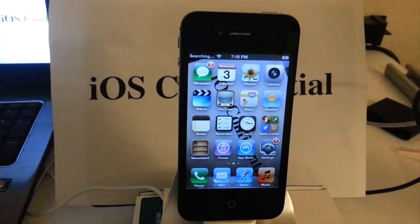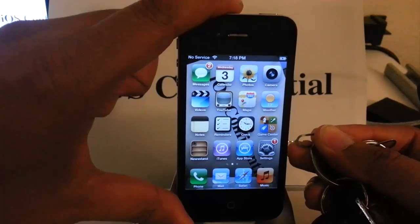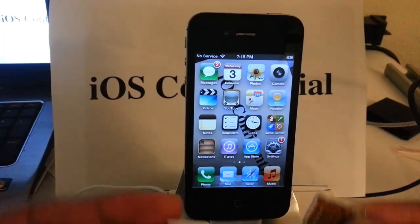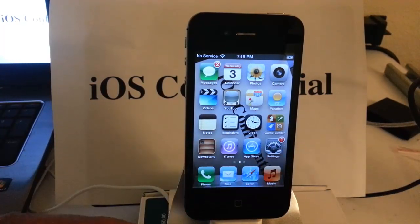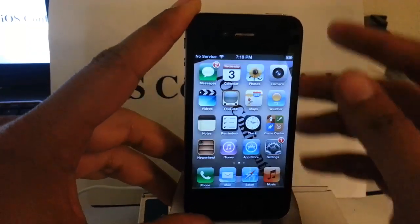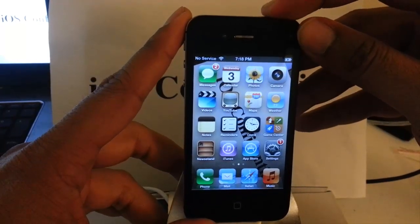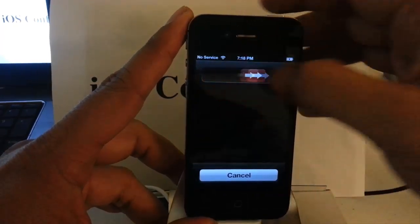Here is where we actually pop out the SIM tray. Then we want to put in our T-Mobile, Simple Mobile, or whatever carrier we are using — Straight Talk, Net10. I am going to be using a T-Mobile chip. I am going to pop that back in.